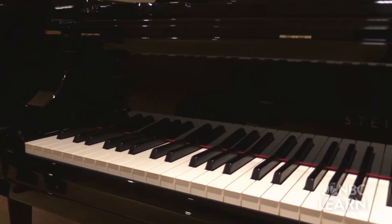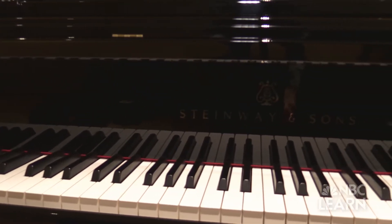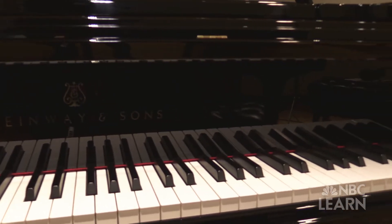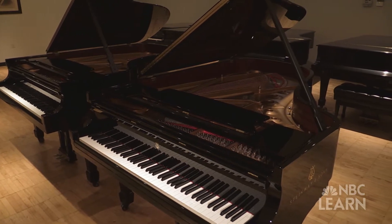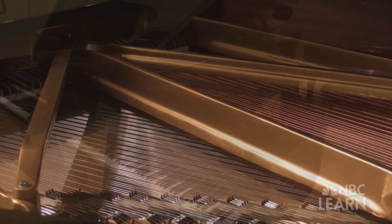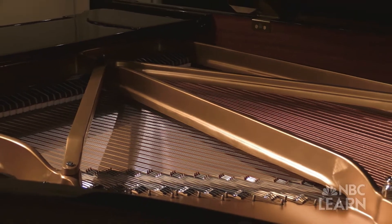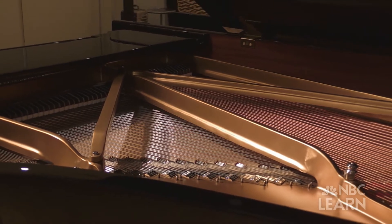One thing that many people don't realize is the handcrafted acoustic piano that we make is really a very highly engineered product. The piano has up to 236 strings on it and the cumulative force of the strings on the case is tremendous — it can reach up to above 30,000 pounds of force. My name is Bob Berger, I'm director of customer satisfaction here at Steinway & Sons in New York City.